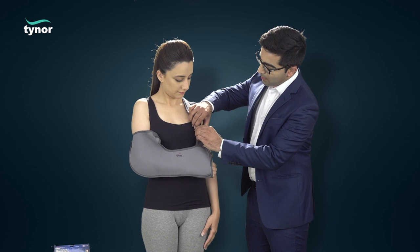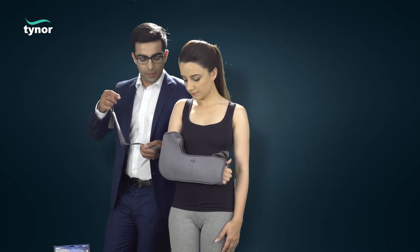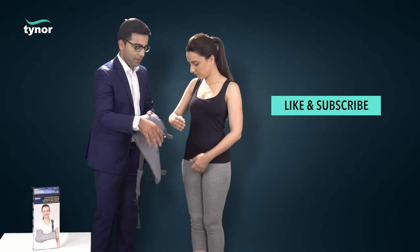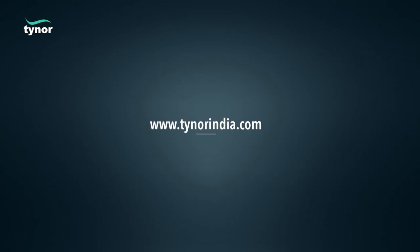The hand can be easily set free by unfastening the hook and loop straps to remove the product. Thank you for watching. If this video was helpful, please hit the like button and subscribe to our channel. For more info, log on to www.tainoorindia.com.